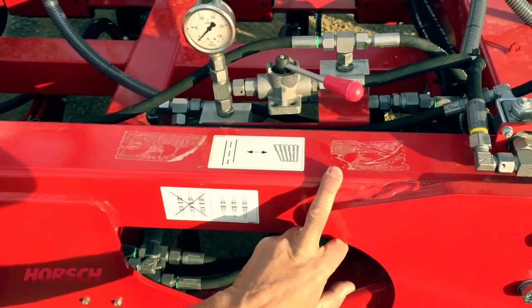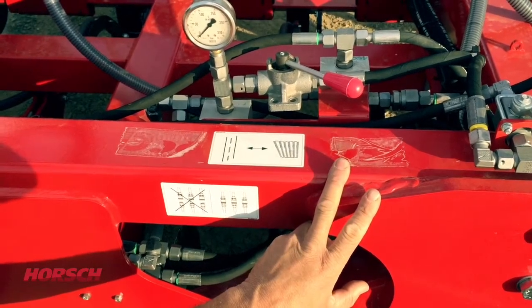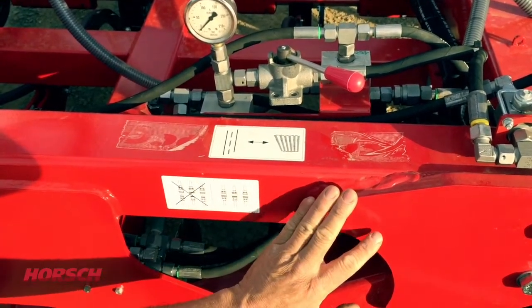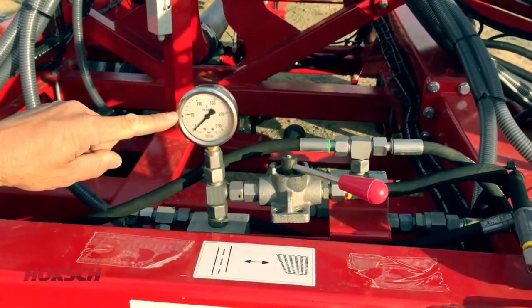Once you have unfolded your machine, have the tap in field position. Also, always put your remote for wing fold into float after that. When you start up the fan, our wing pressure will be running at about 50 bar.